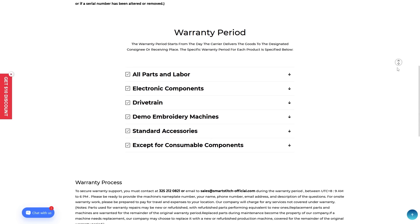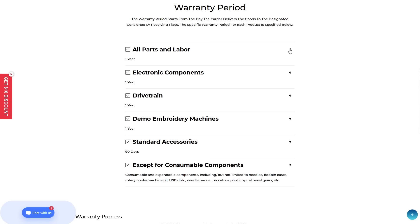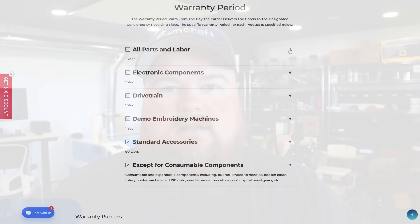As far as warranty, the machine itself — along with its electronics and how it operates — is a one-year warranty through SmartStitch. All of your accessories, such as hoops, cap station, and cap drivers, are a 90-day warranty. It's worth mentioning that the warranty does not cover abuse, neglect, or wrongdoings by you — it is more of a manufacturer defect-style warranty. But it's still good to know: 90 days for accessories and one year for the machine.